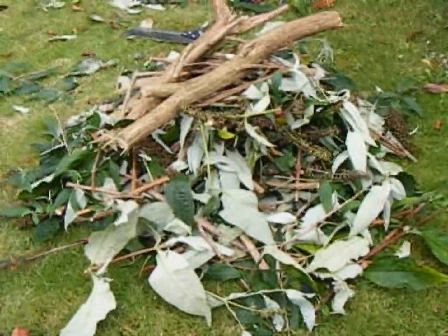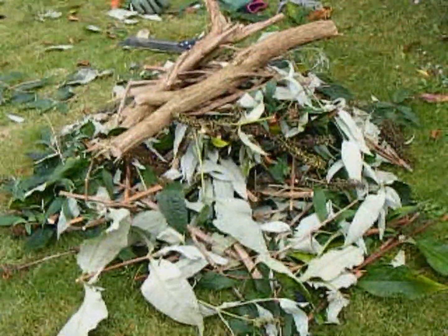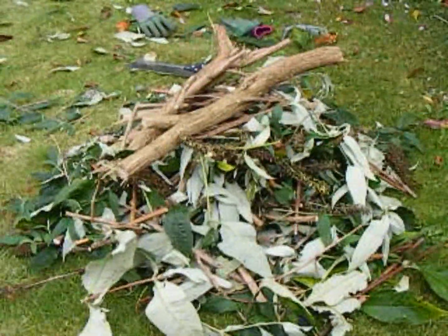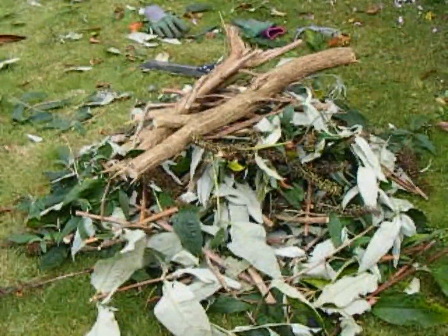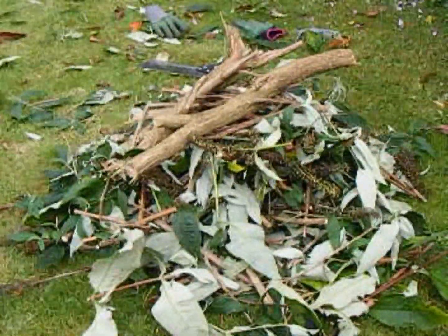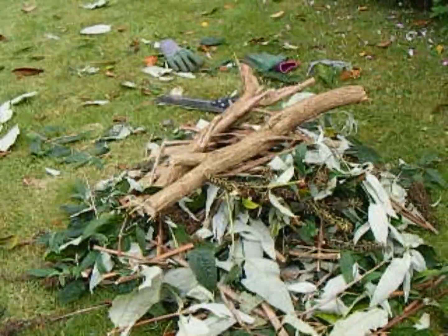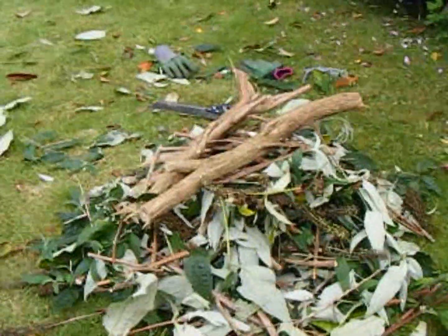Here we are about half an hour later. The huge branch you saw before has been cut down into an easy manageable pile, which is going to fit into the bin without a problem. The largest piece there could do with cutting up again — maybe I'll do that later. Unfortunately it looks as though rain is on its way and I don't know if I'll get any more work done to this buddleia, but I'll try.